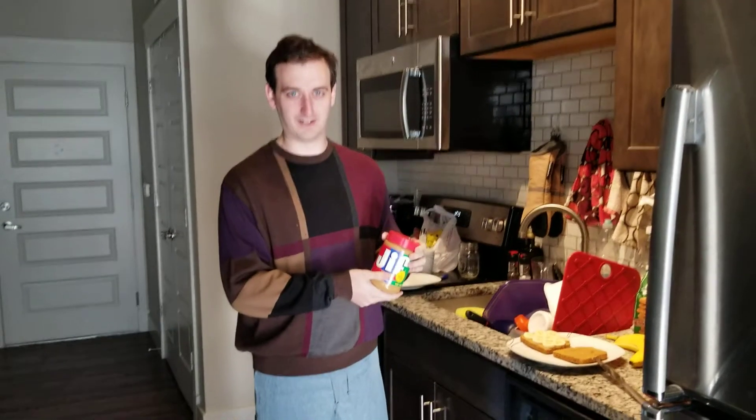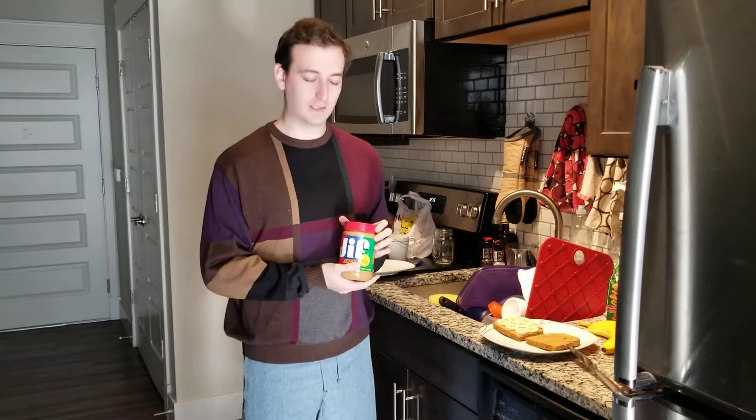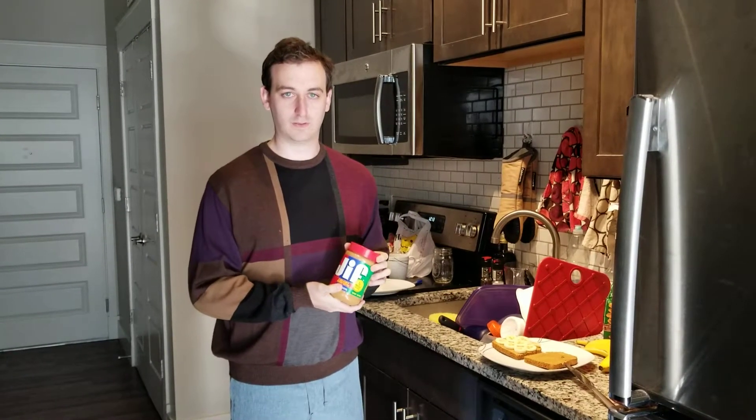Hi everyone, this is Bear with Bear Nation Makes Food, the new content series where I make food. Today I'll be making a peanut butter and banana sandwich with peanut butter and banana. This recipe is so important to me.